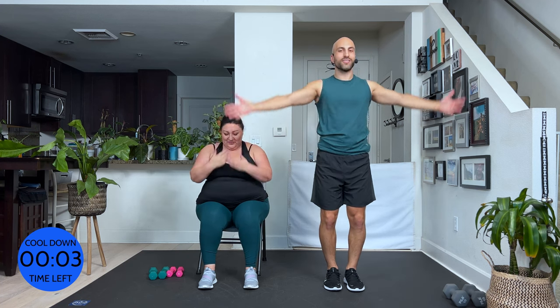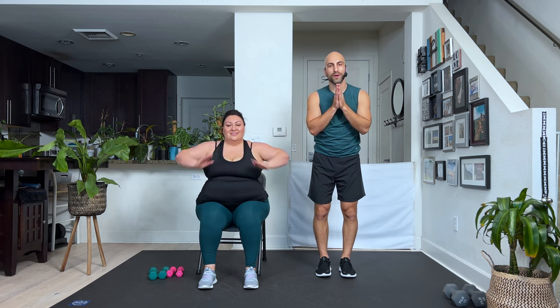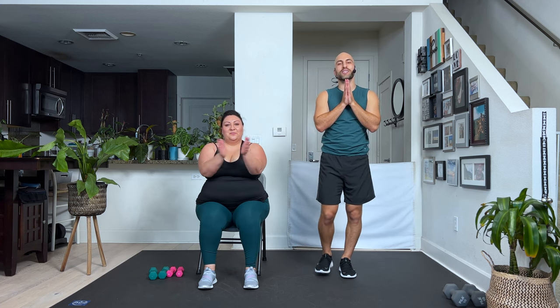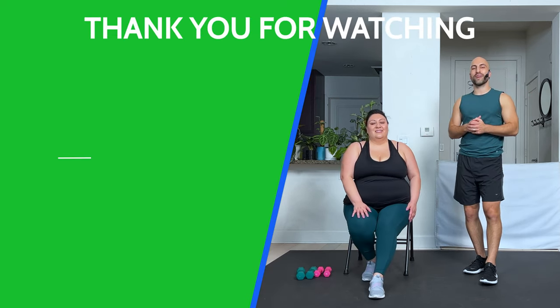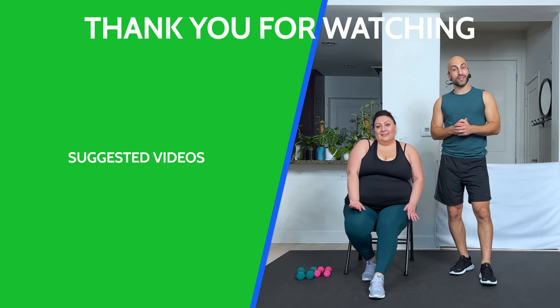One more time. Big inhale. Exhale. All right. So the affirmation today: I am inspired. We can be inspired by so many different things, but I am inspired by you today. Thank you so much. If you want to do more, right here. And if you like what we're doing, please subscribe — it really helps the channel. Give us a thumbs up. Let us know how you're feeling. How's your body feeling? Put it in the comments right now. We see you in the next workout — click it right now and do a little bit more. Bye.